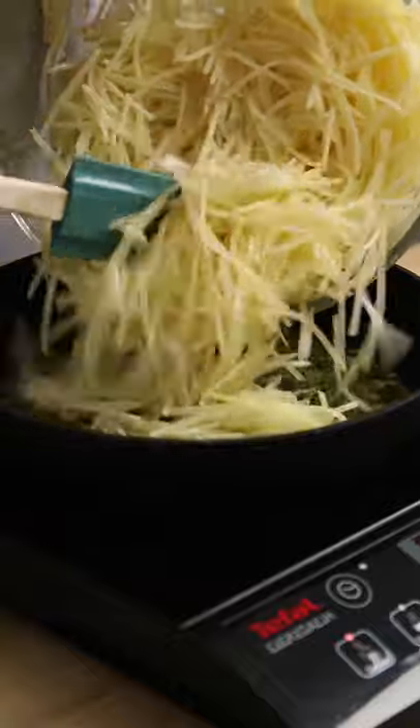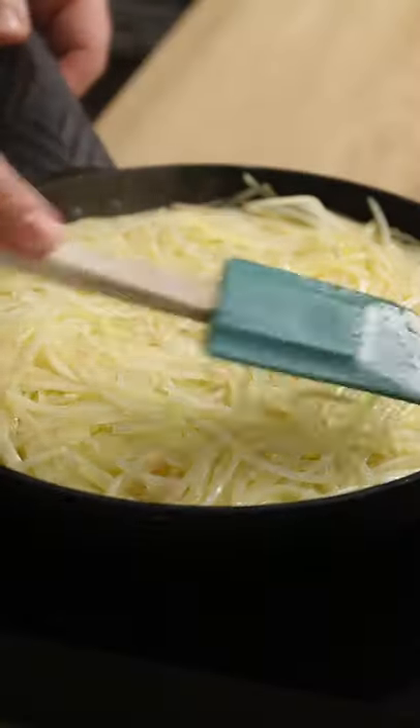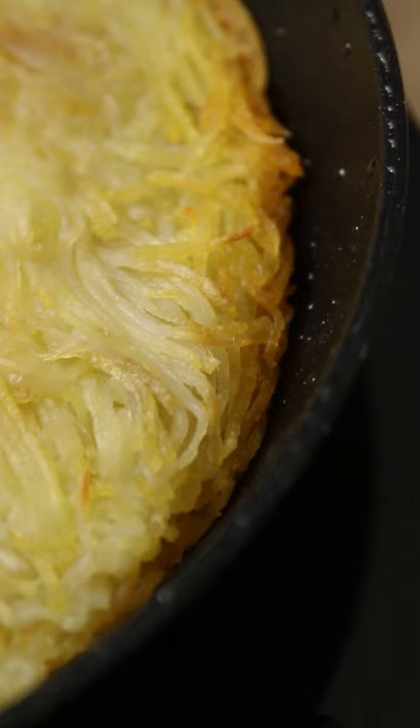Heat more clarified butter in a non-stick pan and add the potatoes. Push everything down nice and flat, pressing the potatoes together. Then into the oven for 20 to 25 minutes until golden brown around the edges.